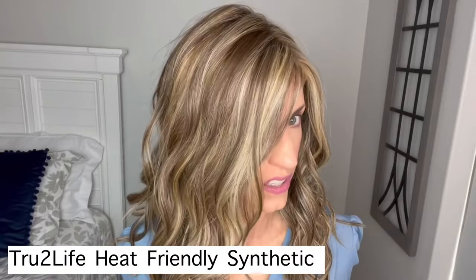It is a lace front with a full mono top. Great cap construction, of course. Beautiful fibers that really look like real hair — these true to life heat friendly fibers. Just a gorgeous, gorgeous style.